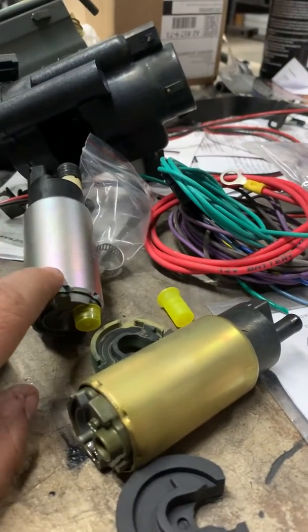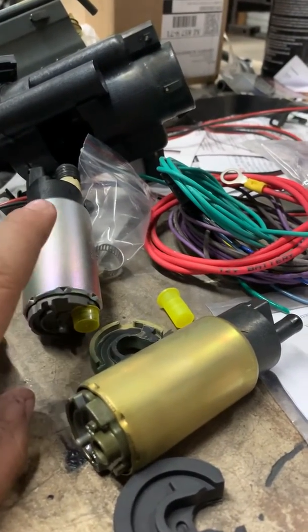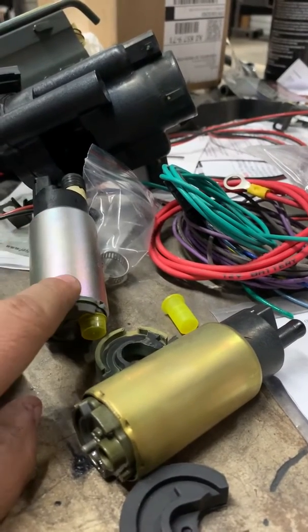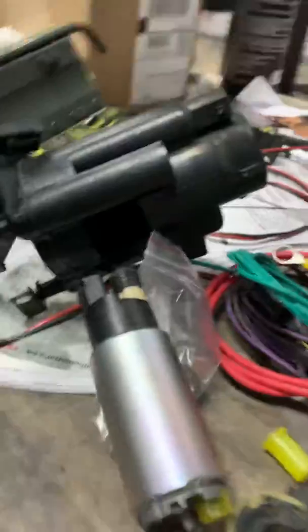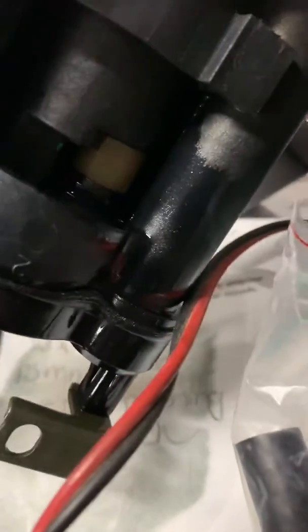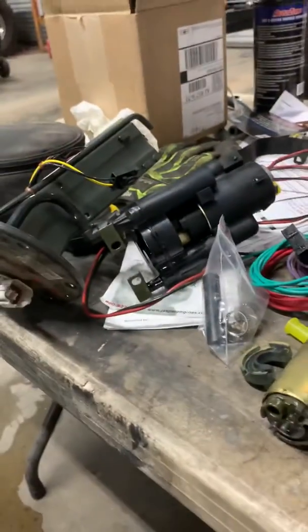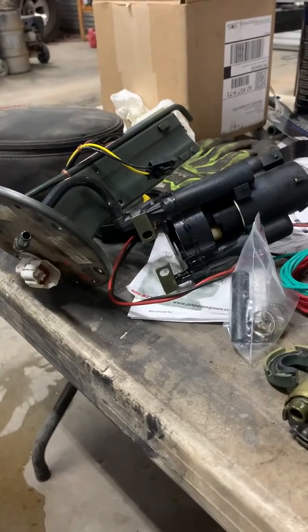Then the pump itself will simply slide out. Once it slips out, you turn around and pop the new one in — it's real simple, real easy. The new one will just go in like that, pops in and slips into place. Same way it came out, you just pop it in. Reverse the process and put it all back together.